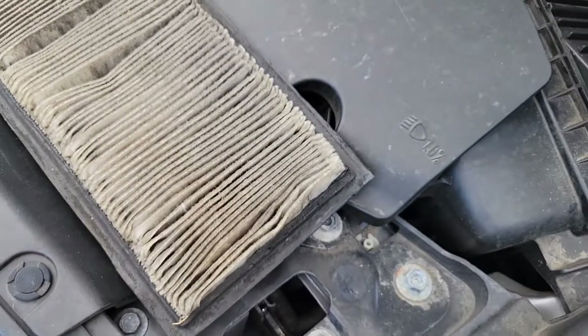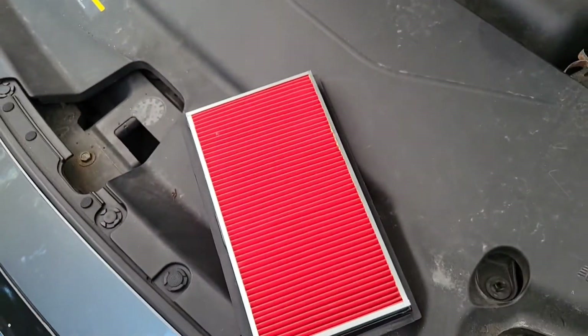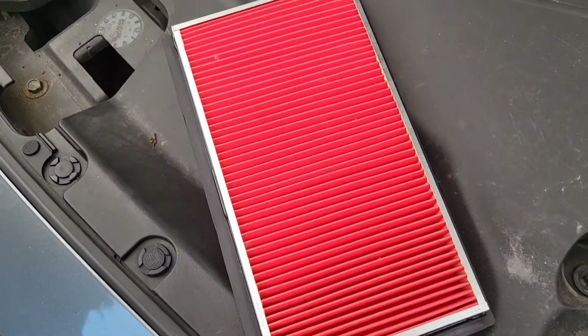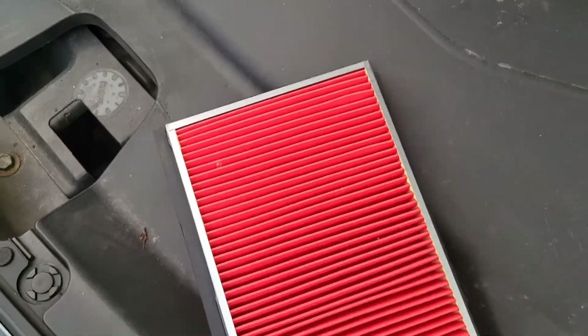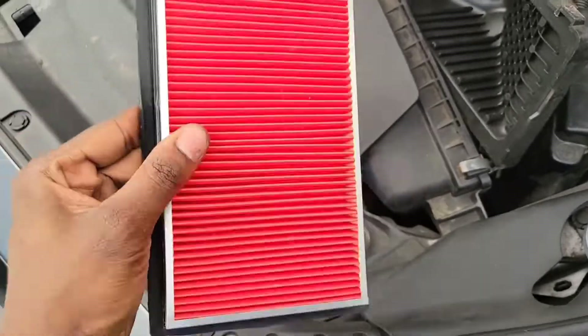Yeesh, yeesh. Now look at the new one versus the old one - see that difference? The new one is stiffer and more structured; the old one is completely flabby.